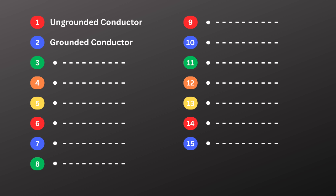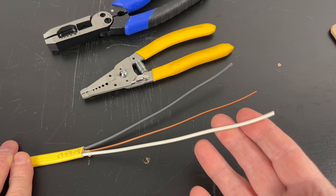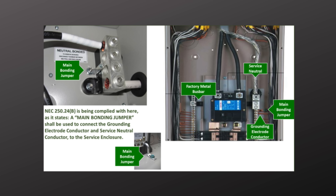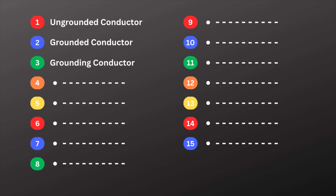Term number two is grounded conductor. The grounded conductor is what we commonly call the neutral wire. It completes the circuit by carrying current from the load back to the power source. It's identified by the colors white or gray, and it's called the grounded conductor because it's intentionally bonded to ground at the service. But remember, the grounded conductor is not the same as the grounding conductor, which leads us to the next term on the list.